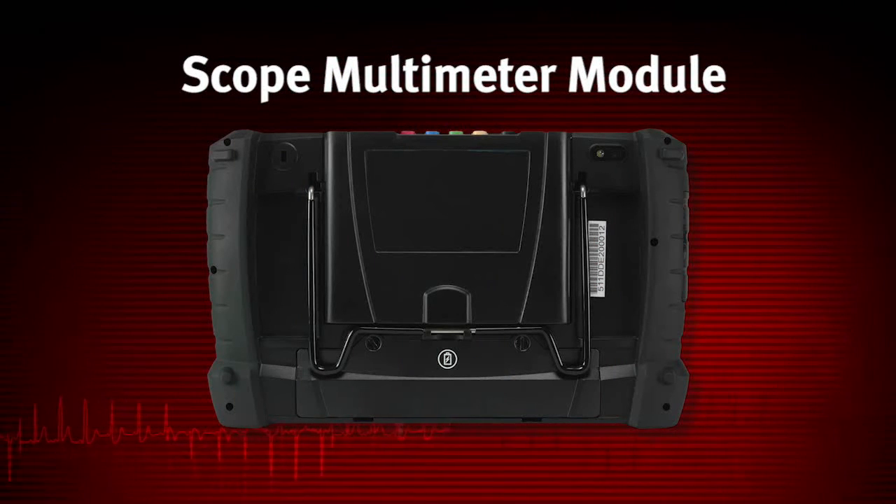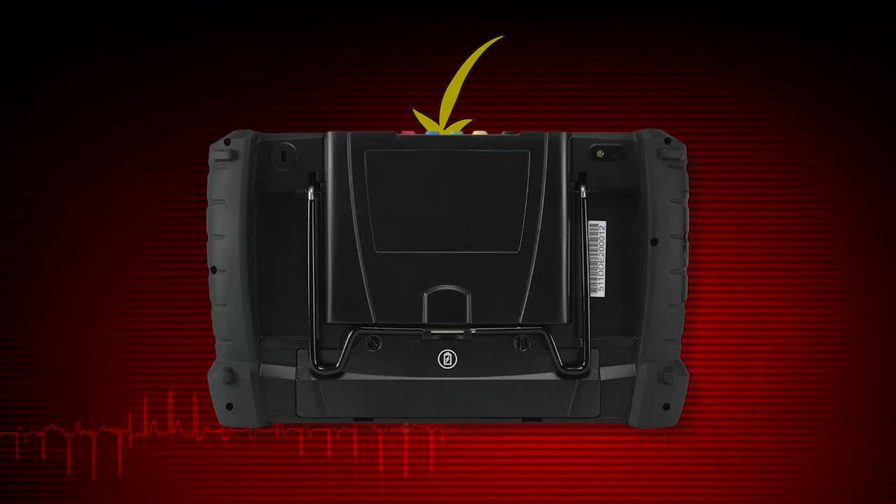The scope multimeter module installs directly into the display device and is held in place by a lock tab. Depress the lock tab and the scope multimeter module is easily removed from the display device. A USB cable supplied with your kit can then be used to connect the scope multimeter module to the display device.